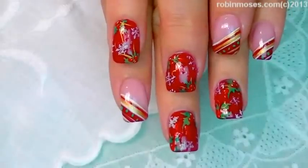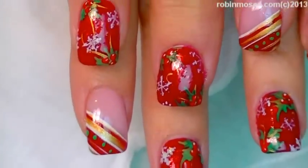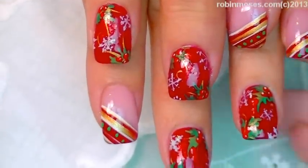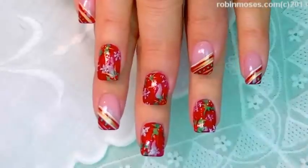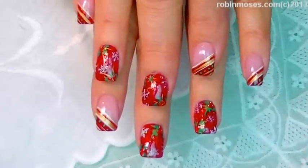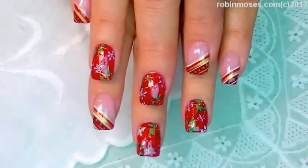Here is the finished product of a really cute Christmas, pre-Christmas winter design, full of festivities. I upload every Monday, Wednesday, and Friday. So spread the word everybody and stay inspired by Robin Moses — if you try them, I will see you back with more. Bye!